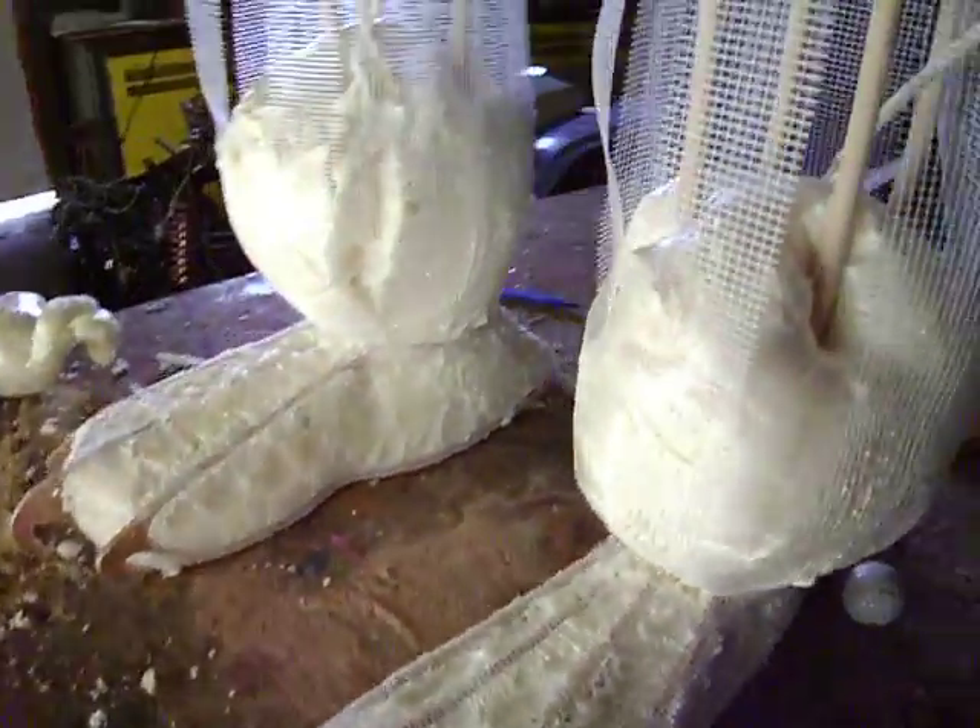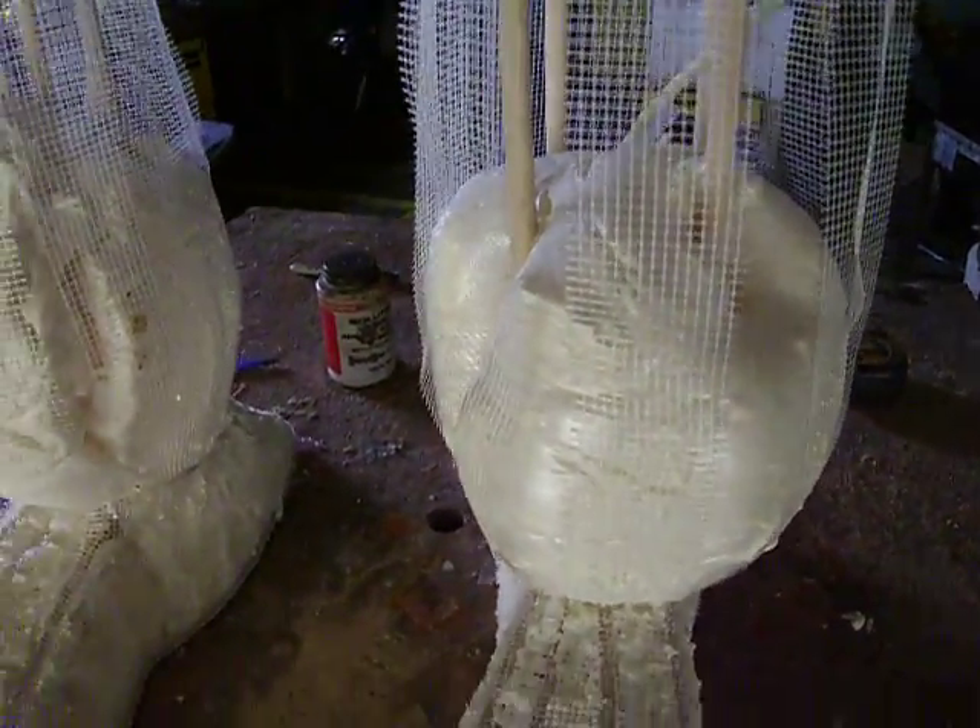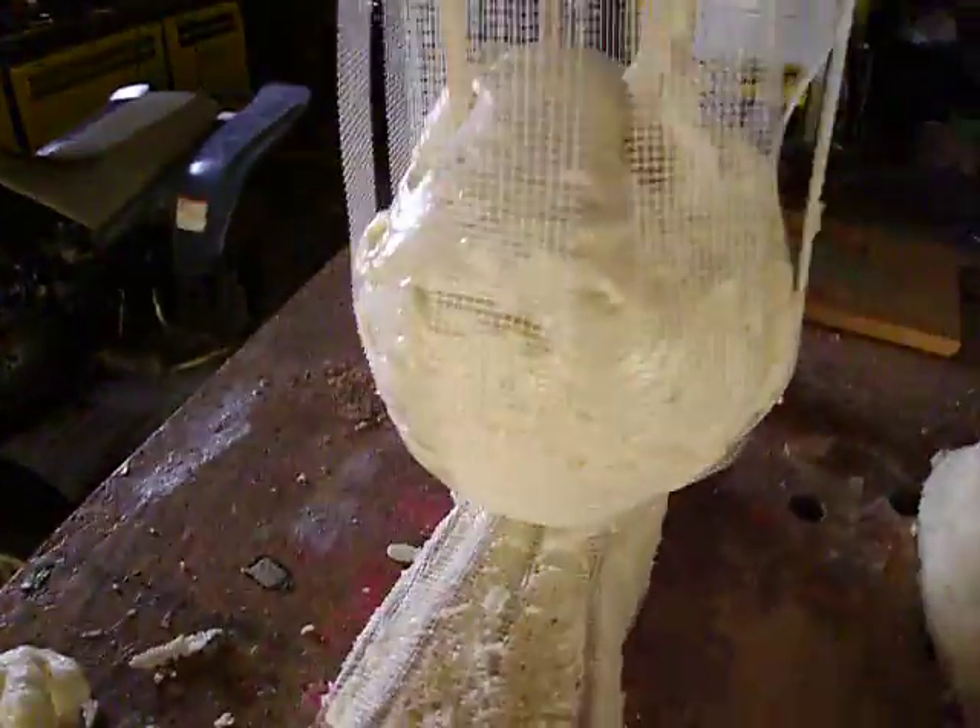What we're going to do is take these things off, round this up, and then we'll have to remesh it in to get it the way it's supposed to look.